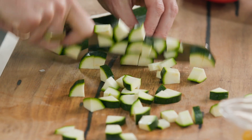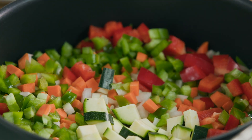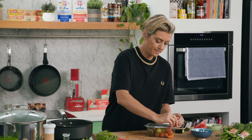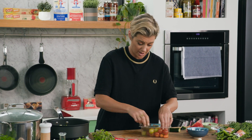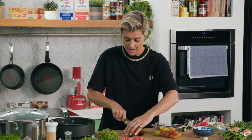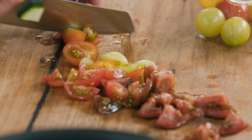I want to add some tomatoes too — the vegetables really will be the main source here. I've got some lovely mixed tomatoes, all the colours of the rainbow. This is a really very colourful dish. Chopping it up nice and small.